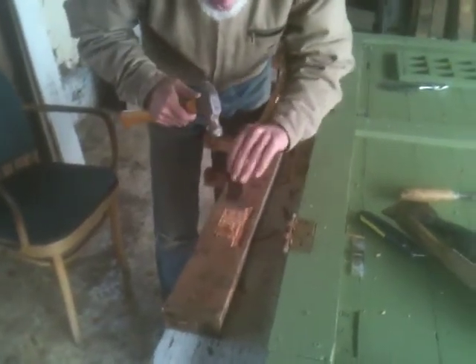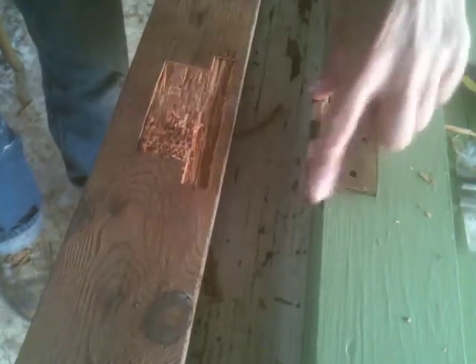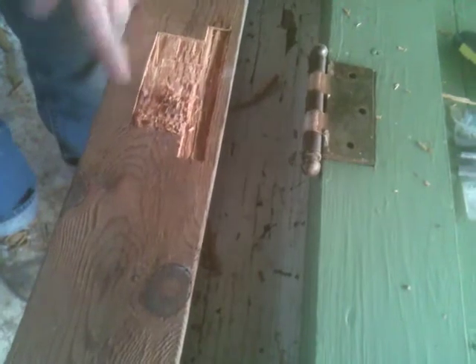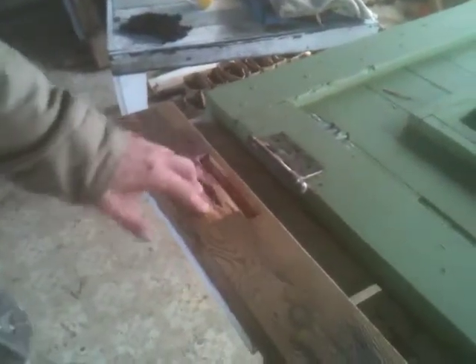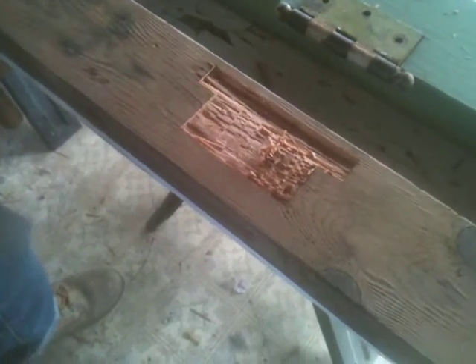What you doing? I'm carving out a receiving void in this post for this hinge plate and this hinge post. The hinge post will go in this trough, and the plate will go in this shallow void here. I've got one here, I've got one up here. I'm doing the three voids first — carving out the voids — and then I'll take the clamps off this post and do an initial fitting. If I have to do any more carving, I will.